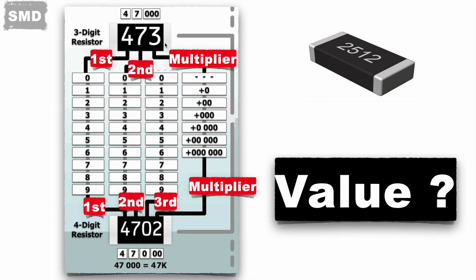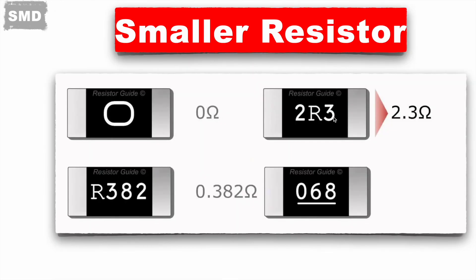Apart from these types of coding, you will find different codings on SMD resistors as well. For example, 0 represents 0 ohms. 2R2 — here R represents the decimal point — so its value is 2.2 ohms. R382 represents 0.382 ohms. This coding with R is used for smaller values of resistors. Let me know the value of the fourth resistor marked 068.